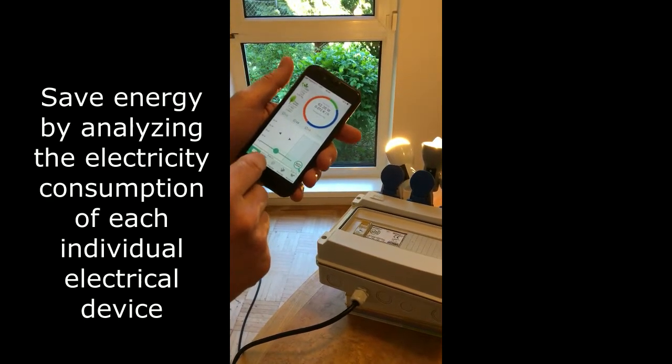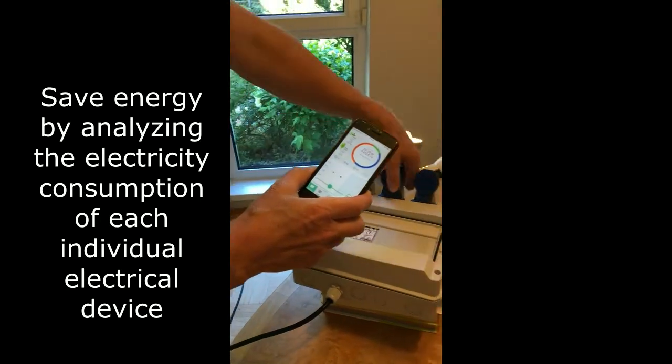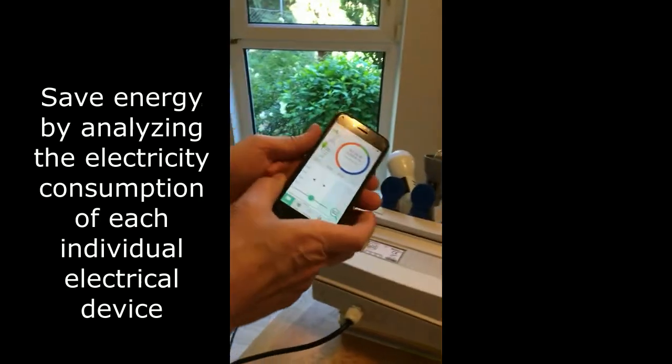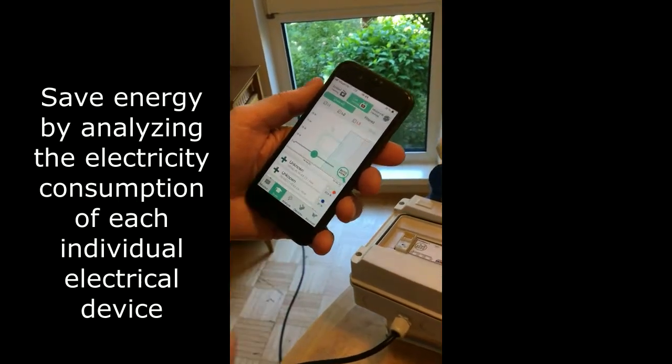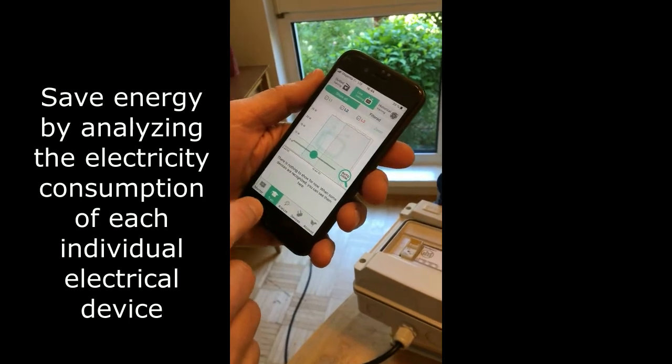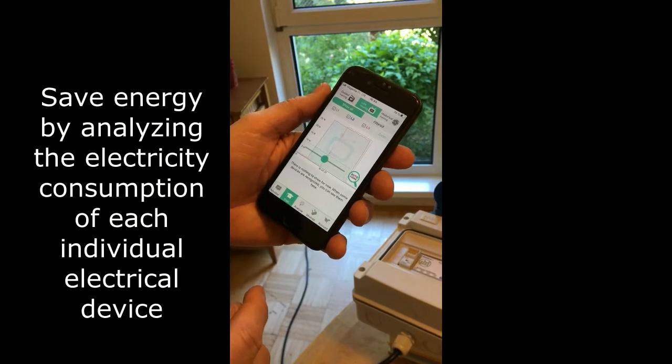And now I want to come to the most important function here. I'll switch off the lamps again to demonstrate the training and recognition of individual devices. For this purpose I'll switch to the training tab of the mobile app.